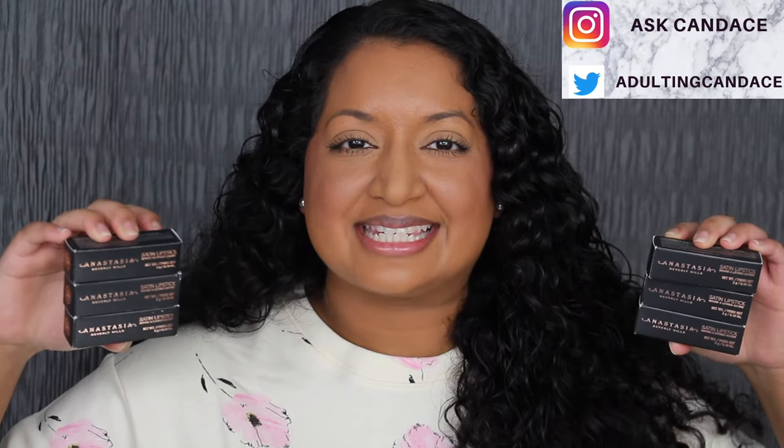Hi everyone, welcome back to my channel. Today we're going to be doing a review on the Anastasia Beverly Hills Satin and Matte Lipsticks. If you do want to see a review and a demo, then please keep watching.